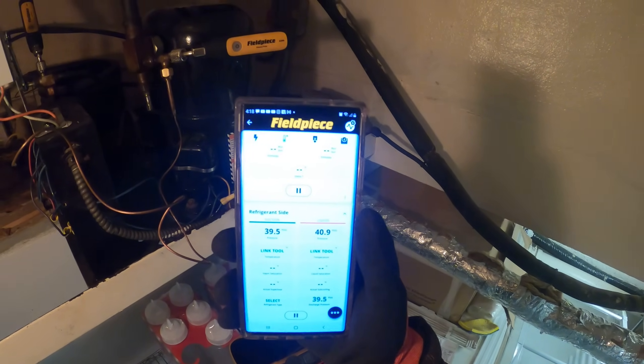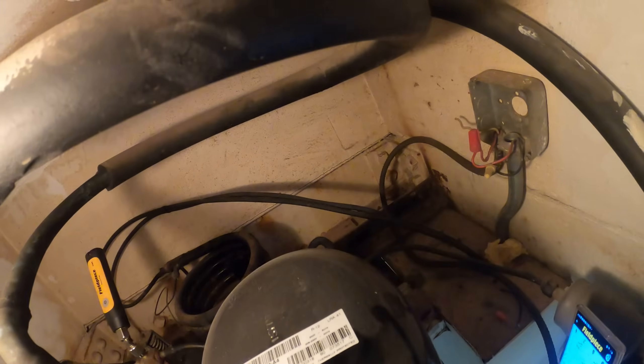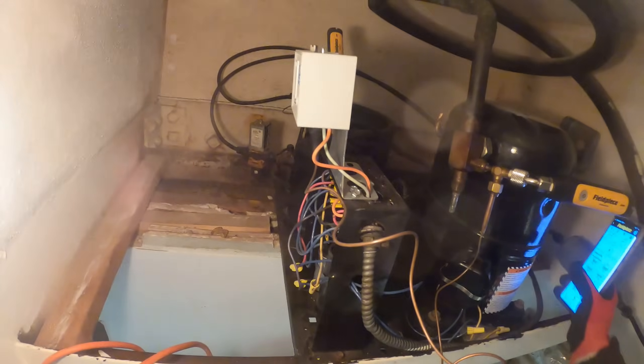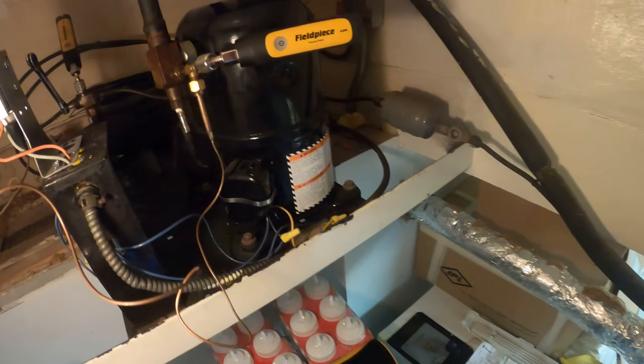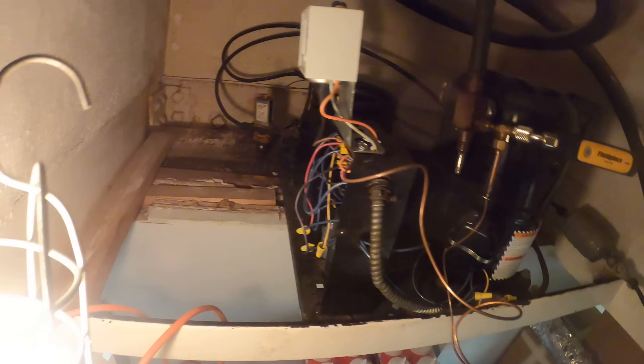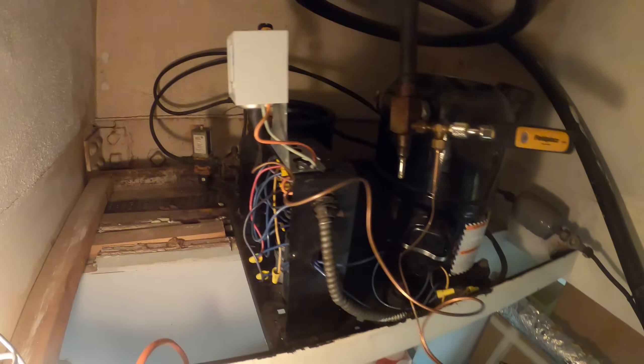We are equalized at about 40 PSI. Regardless of the refrigerant, it seems low. On top here it says R12. We don't use that refrigerant anymore, so the replacement for that is 134A. We are using refrigerant 134A with about a 40 PSI standing pressure, which is low.